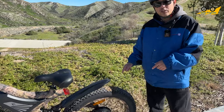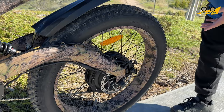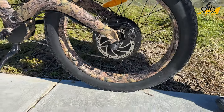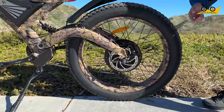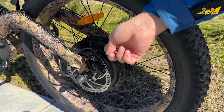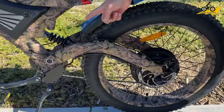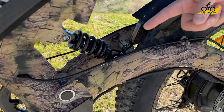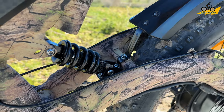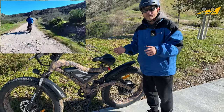First, we have the 26 inch by 4 fat tire, which gives you traction to ride pretty much everywhere. Check out the size of this 1500 watt motor — that's basically what's pushing this bike through everything. Not only do we have 180 millimeter mechanical disc brake rotors in the back, but we also have rear suspension, and this rear suspension makes every little bump feel like one-fifth of its actual impact, so you can fly through terrain without feeling like you're getting rocked.